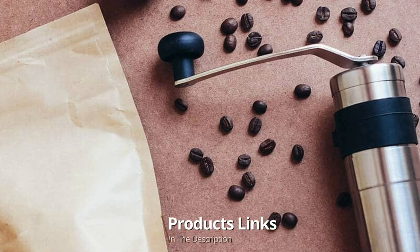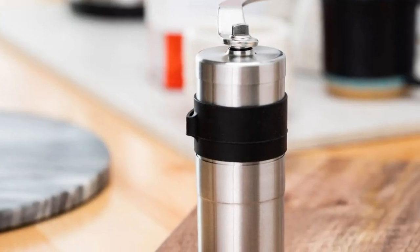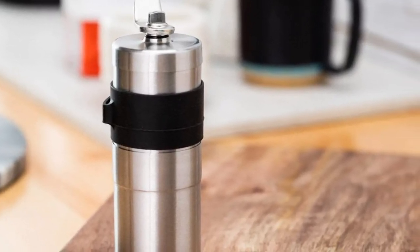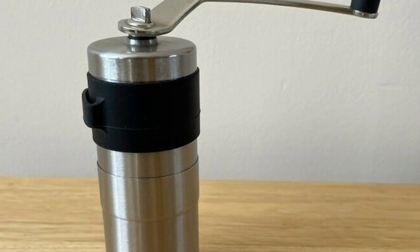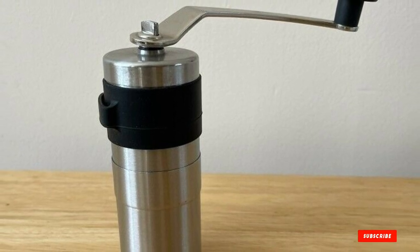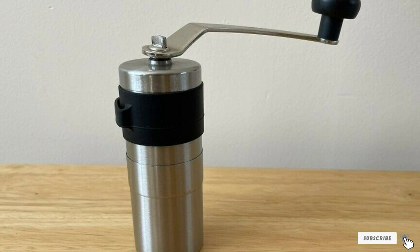At number two we have the Porlex Mini Stainless Steel Coffee Grinder. Unlike OXO, Porlex is a manual coffee grinder that requires a lot of arm and hand power. Although it is a manual grinder, it offers the burr grinding power of an electric coffee grinder, making it a good contender for the best budget coffee grinder. The best thing about Porlex is that it is very compact, meaning you can take it anywhere without worrying about outlets.